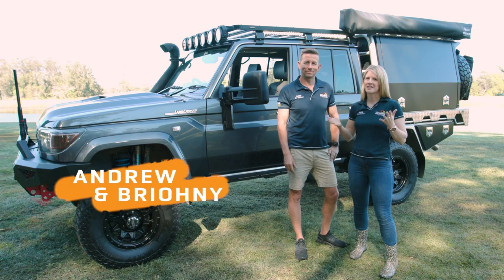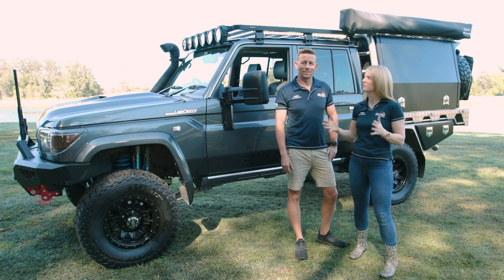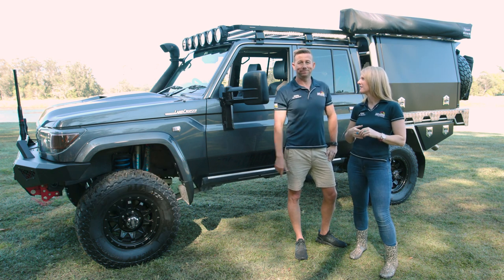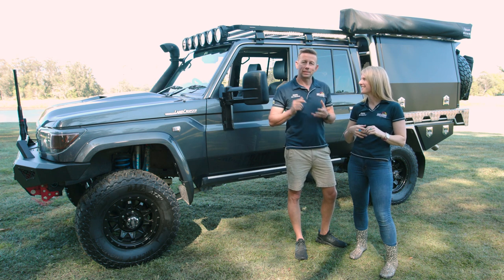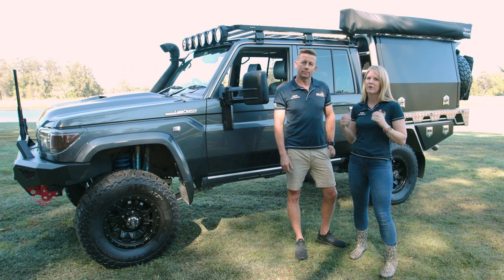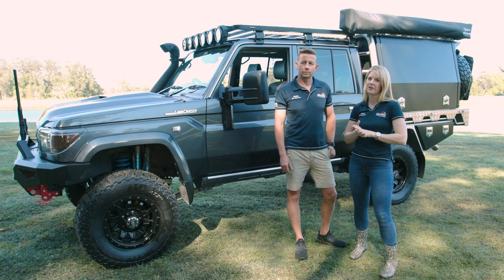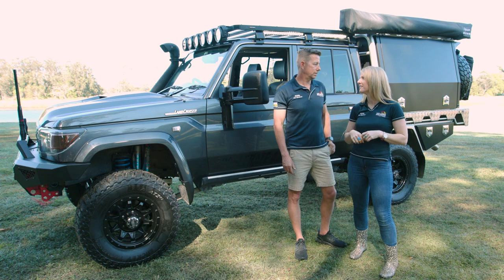Hey guys, Bryony and Andrew here. We're standing in front of the 79 series — is it finally done Andrew? Almost, pretty much. What's the big change from the last video? Finally got the canopy on. What is it? An All-World Compact Deluxe canopy. So it's all kitted out for an off-grid setup, ready to go touring, run your fridge, keep your beers cold, use the induction cooktop. Come and take a look at it and also a full walk around of the vehicle. Let's go.